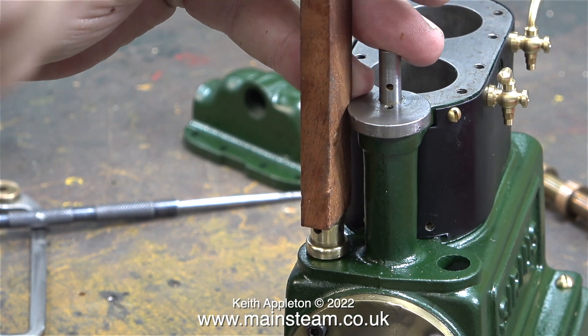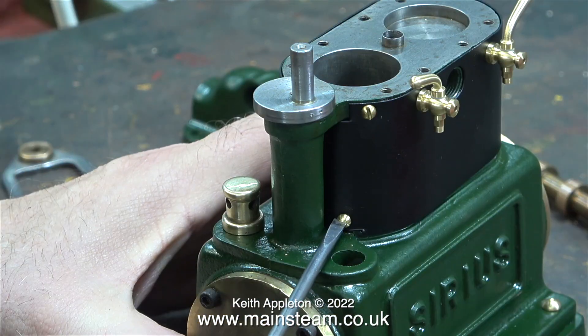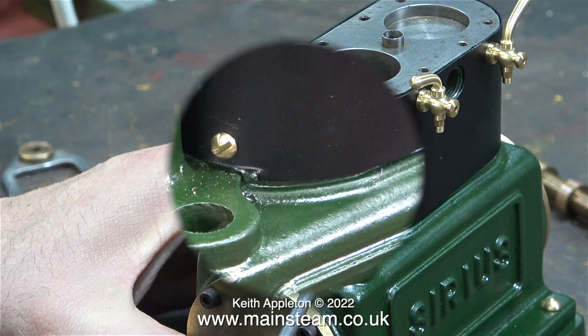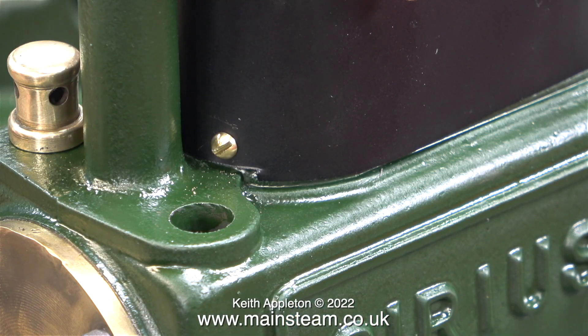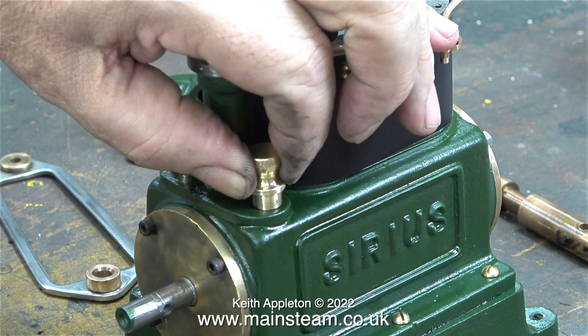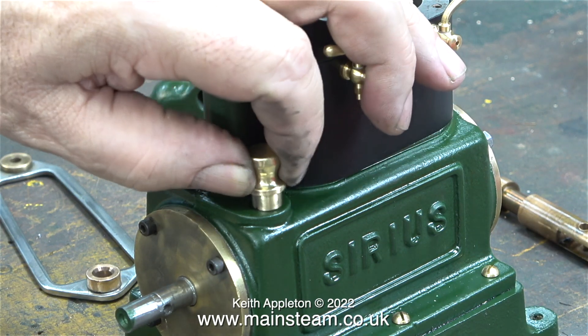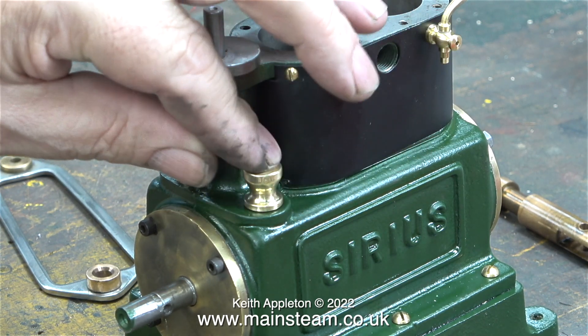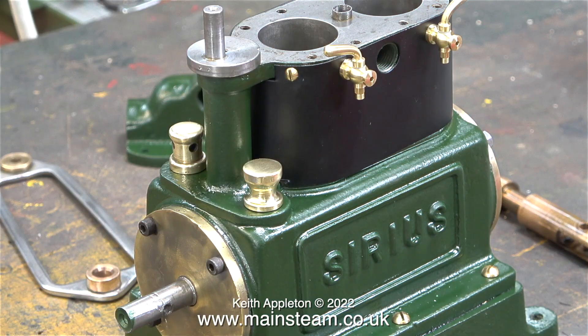I polished up the brass vent fitting and tapped it into place using a piece of mahogany. A machine screw inevitably fell into the hole, so I shook the engine — just like making a cocktail — until the bolt fell out onto the bench. The second time I was careful not to drop it. The filler plug with the dipstick was originally a very tight fit, so I put it in the lathe and took a little metal off so it's now a smooth push fit.